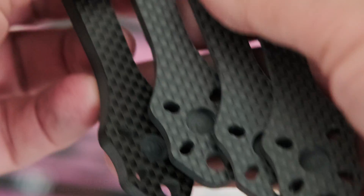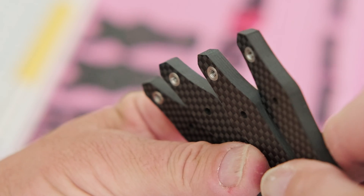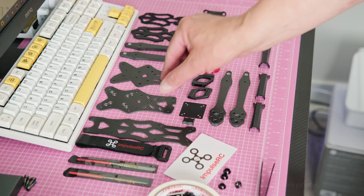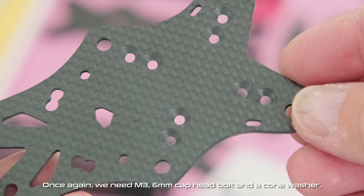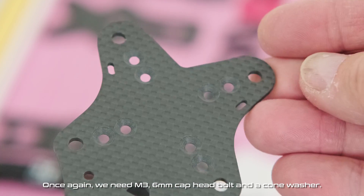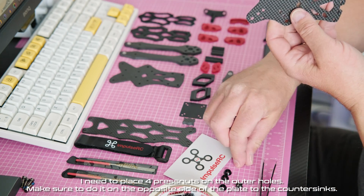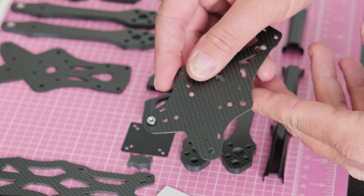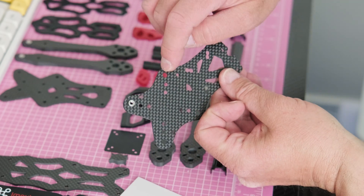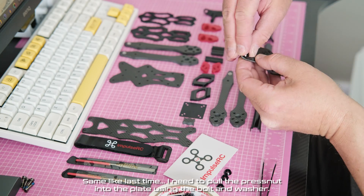The press nuts will become fully seated and will secure the arms to the frame later during the assembly. Next step is installing four press nuts into the upper main plate. Once again we need M3 6 millimeter cuphead bolt and a cone washer. I need to place four press nuts on the outer holes — make sure to do it on the opposite side of the plate to the counter sinks. Same as last time, I need to pull the press nut into the plate using the bolt and washer.